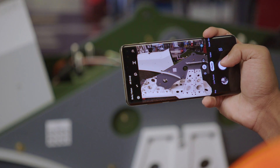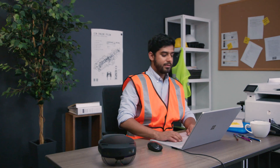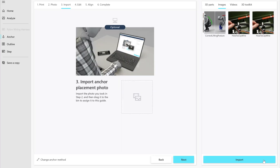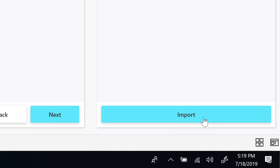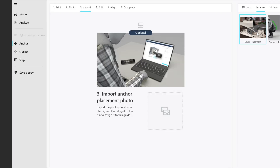For the next step, it's a good idea to take a photo of the location to help the operator find the marker. Back at your PC, go to the Guides app and move to the next screen in the wizard. You're ready to upload the photo — select Import, locate the photo, and then drag it in.